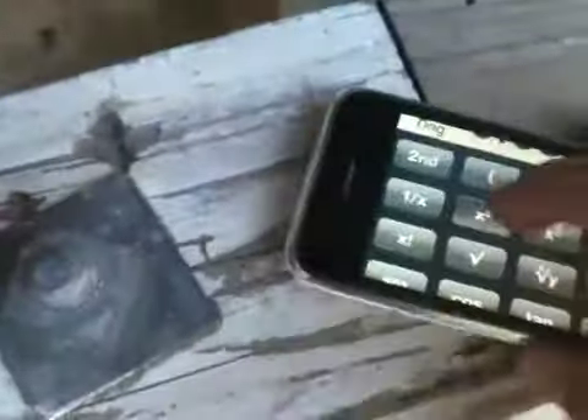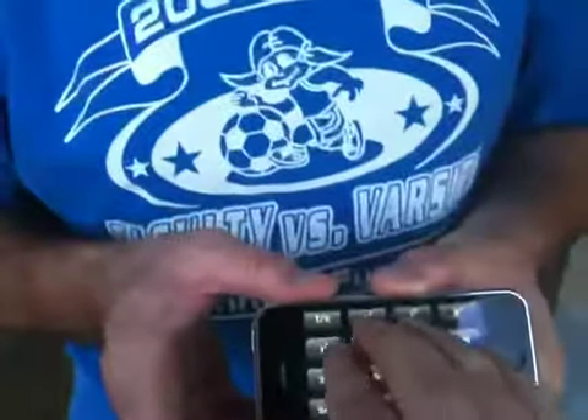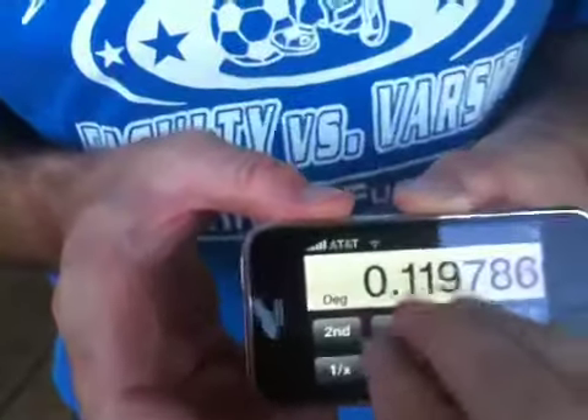Oh! Look at this. So — one finger, I cannot zoom but I can press a button. Two fingers — hold that — two fingers I can't do anything. But three fingers allow me to move around.